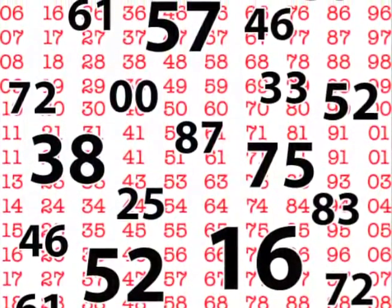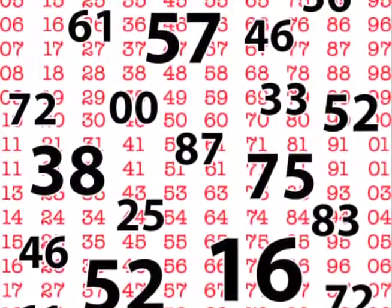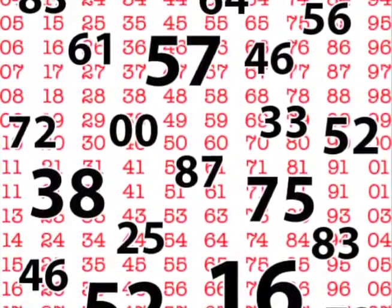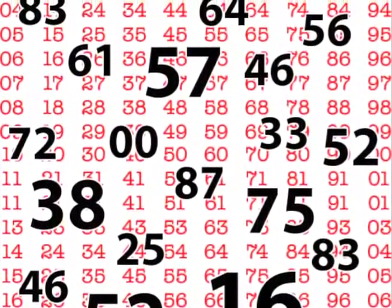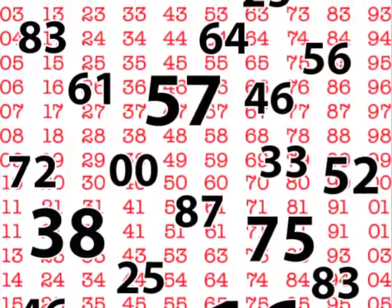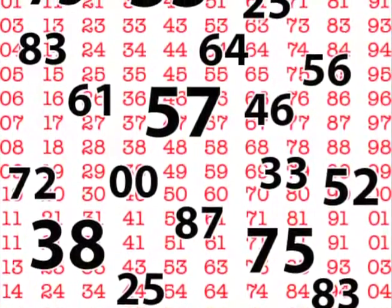When making up a new combination, select numbers that are difficult to guess. For example, avoid birthdays and addresses. For maximum security, do not use numbers ending in 0 or 5, and do not use numbers in a rising or falling sequence.